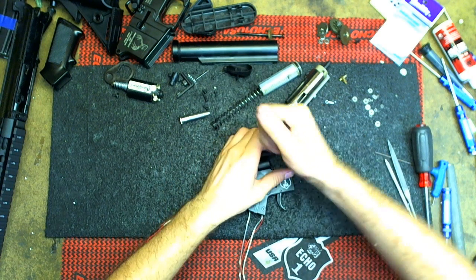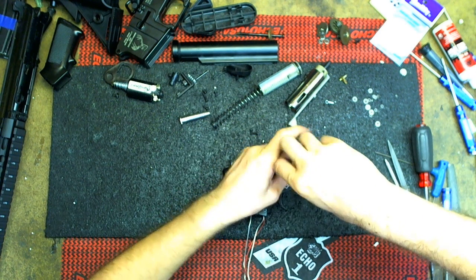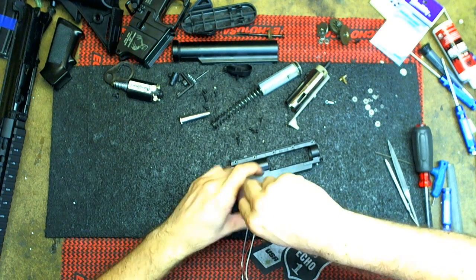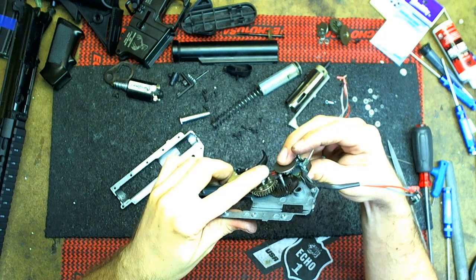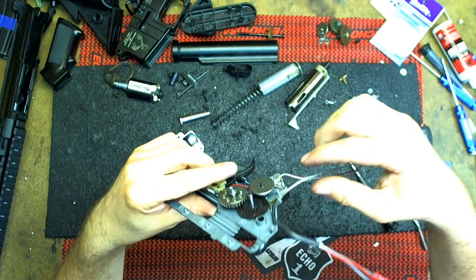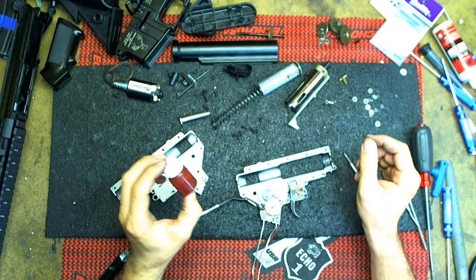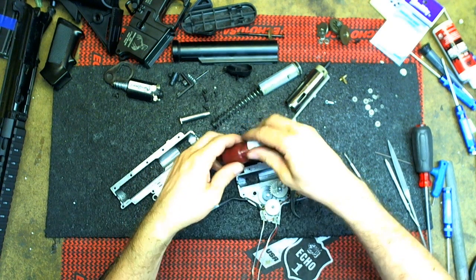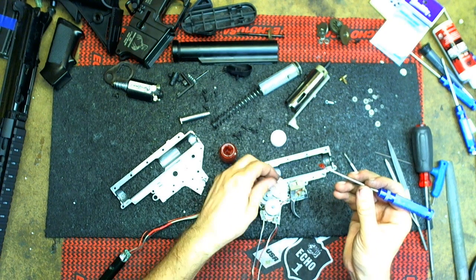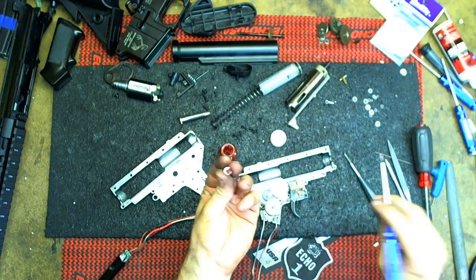Let me go ahead and open it real quick and add some grease, and further explain the shimming process. Basically when you're shimming the gears, you want them to spin freely and not have the surfaces rub on each other, causing a high-pitched squeak or grind noise. Look at an angle — this one's pretty close, that's good. Down here I have more room. Let me add a little bit of grease — this is from the Echo Grease set. The red grease — I'm going to package the bearings real quick. Just get a dollop, get the bearings, put some grease on there.